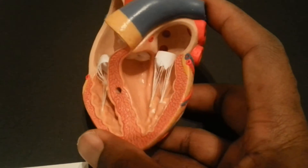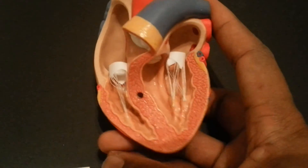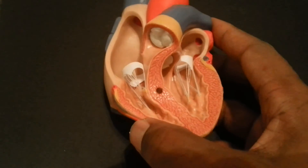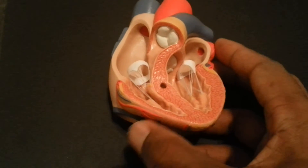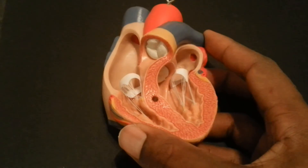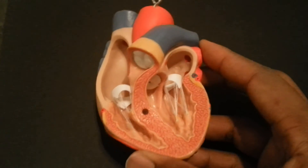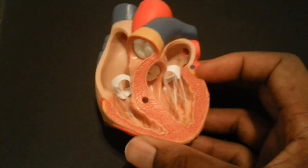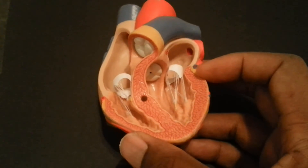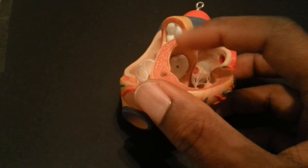After the atria fill and the AV valves open, blood passes into the right and left ventricles. Notice something important: the right ventricular wall is thinner than the left ventricular wall. That's because the right ventricle only needs to pump blood through the pulmonary trunk to the nearby lungs, whereas the left ventricle has to pump blood through the aorta and throughout the entire body — so the left ventricle is bigger and stronger. Both contract and eject blood at the exact same time.